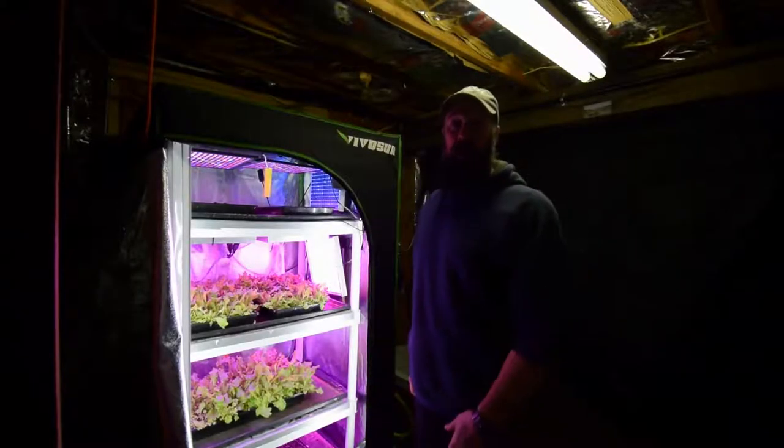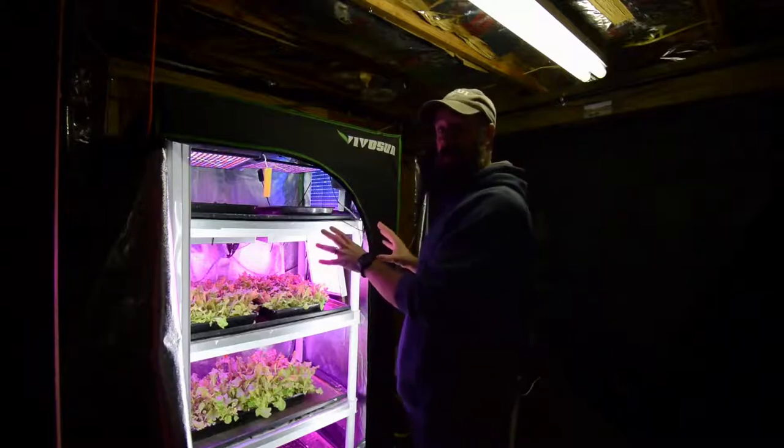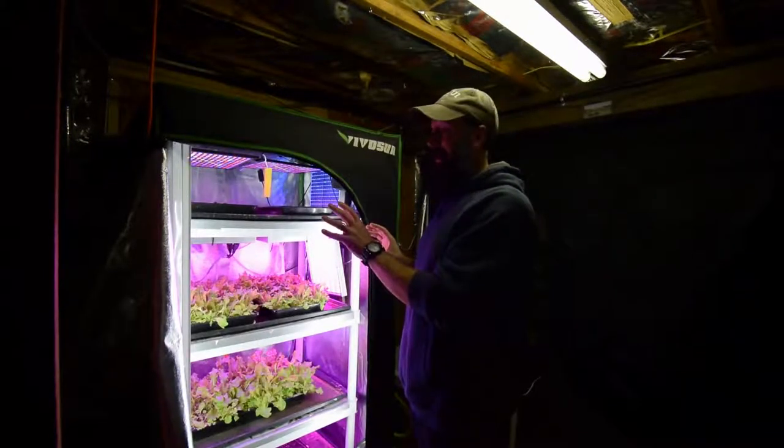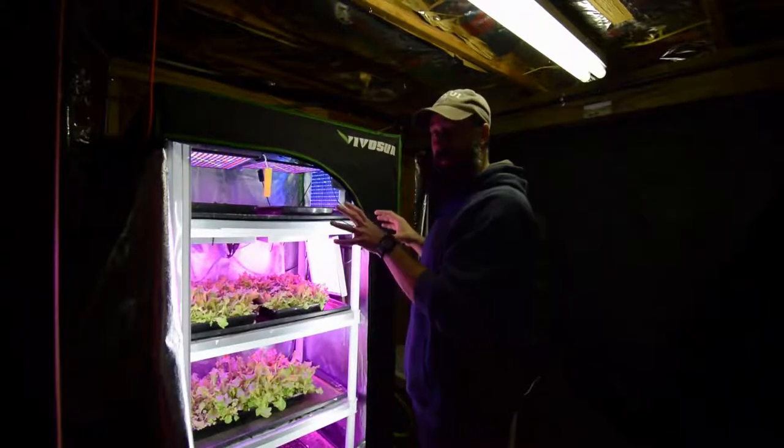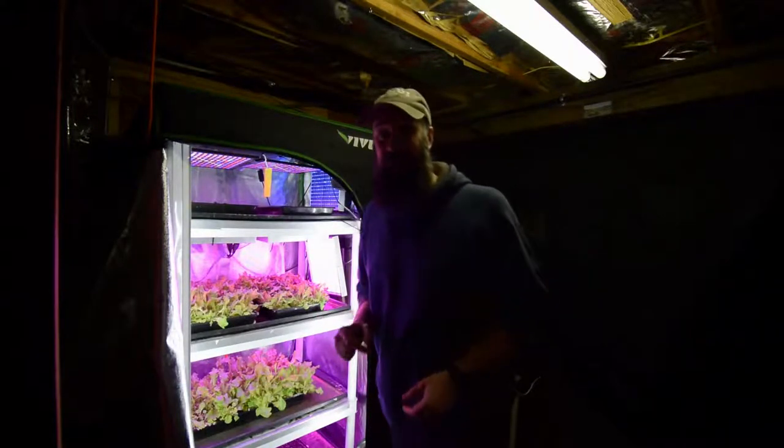Hey everybody, Brian from P&B Homesteading. I wanted to give you an update for the mid-sized tent and I'm going to tell you about how this tent is going to be moving and it's going to have a new friend sitting in this spot for something I'm going to be growing this coming season. Let me grab the camera.